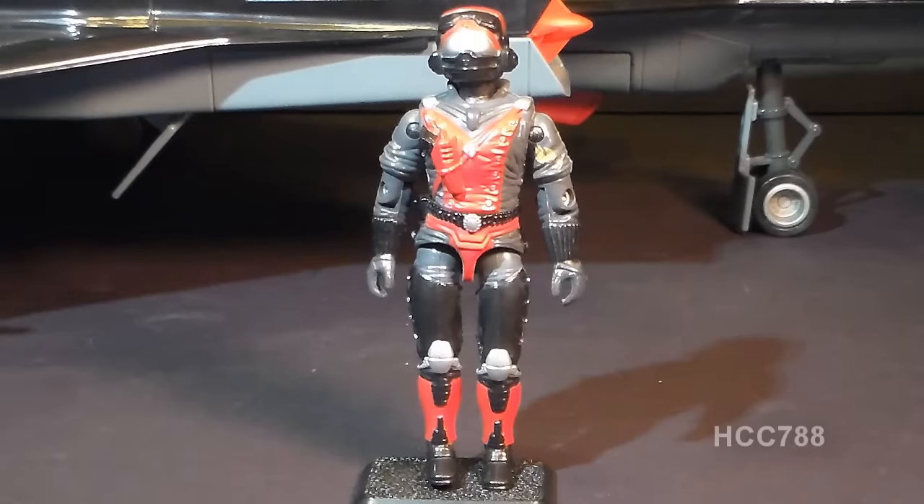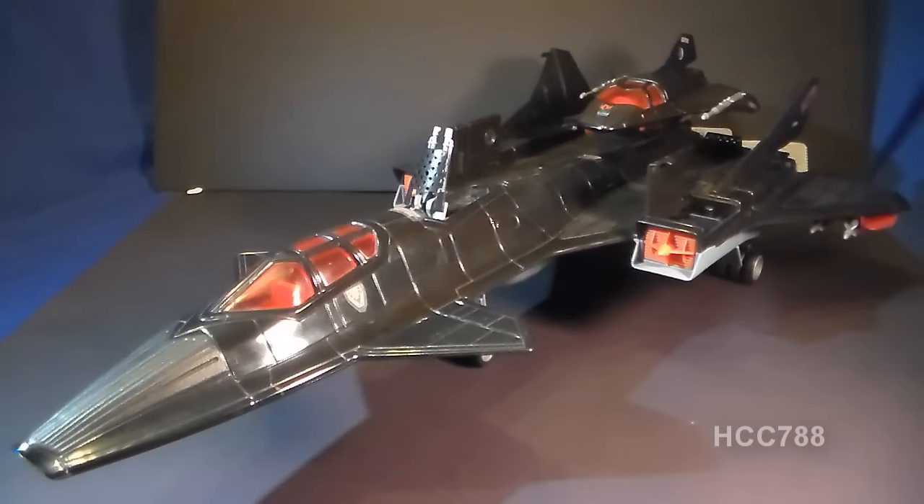Looking at the Stratoviper overall, this is an excellent action figure. It has all the bells and whistles — a ton of paint application, and the silver paint really makes it look special. The color choices nicely complement the jet that he pilots. Taking a look at the Night Raven overall, what a gorgeous jet this is. It's sleek, it's futuristic-looking, it's black — the perfect color for a Cobra vehicle. I wish all Cobra vehicles were black.